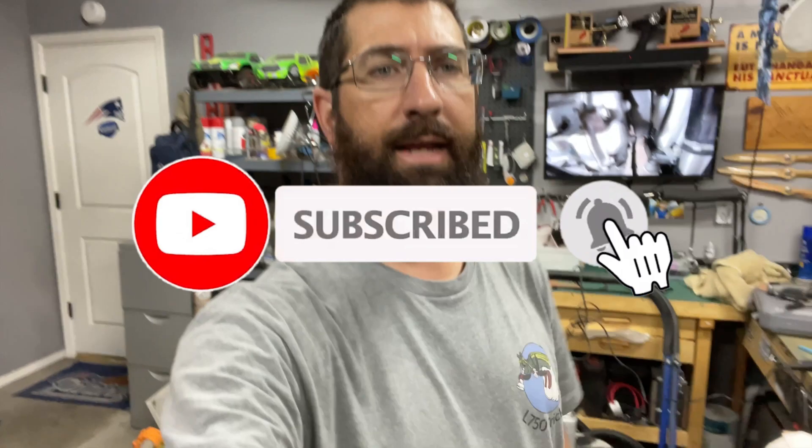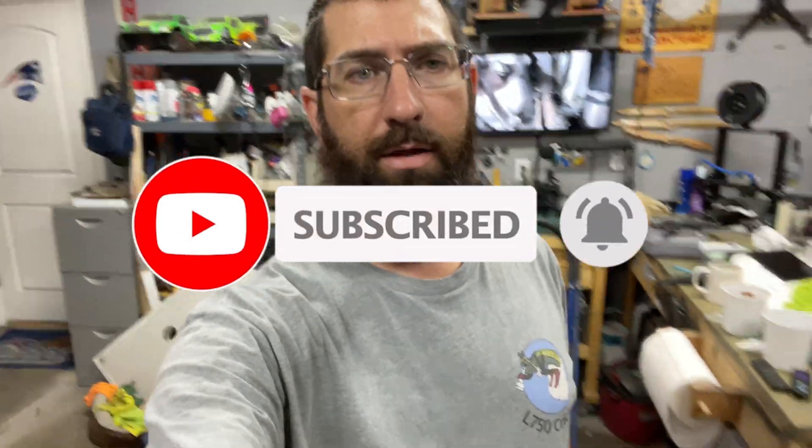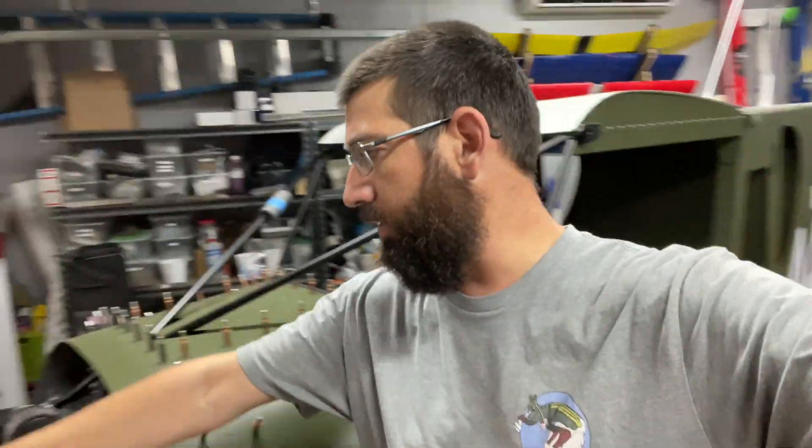That's all I have for this week. I hope you guys enjoyed the video — make sure you hit that subscribe button if you want to help support the channel. Don't forget, I also have LL750 Cricket t-shirts for sale — check out the T-Spring store down below. Thanks for the support and see you on the next one. We're getting close to getting this engine started — I know I said last week we were going to get it going, but not quite ready yet. It's coming soon, so stay tuned. Keep building, keep flying.